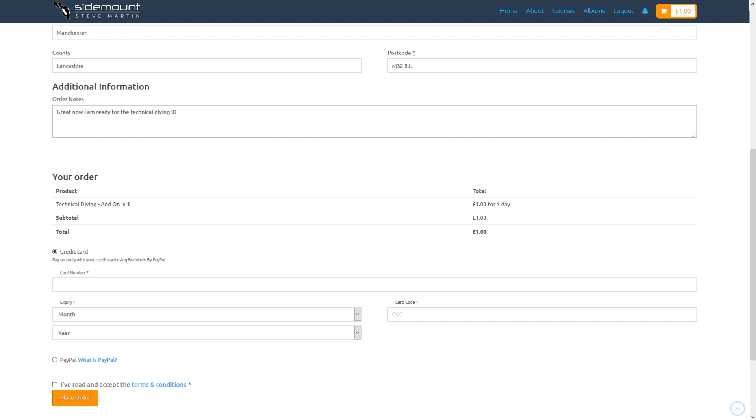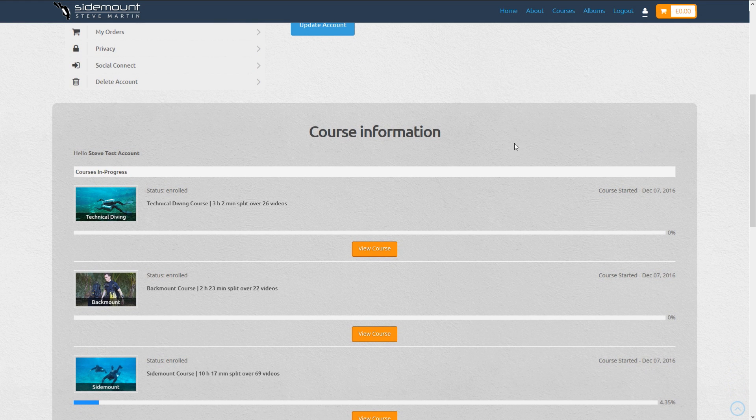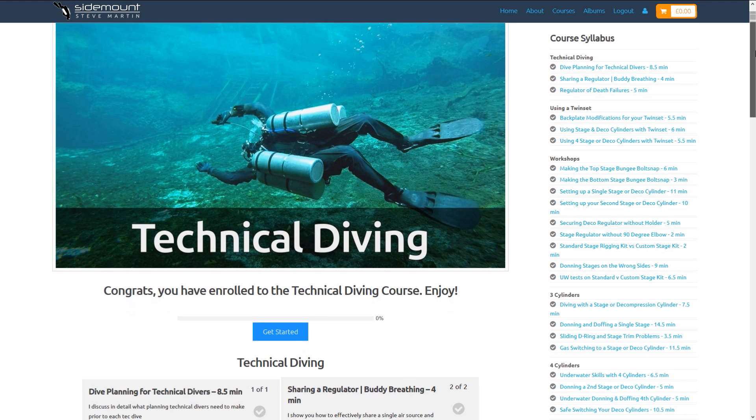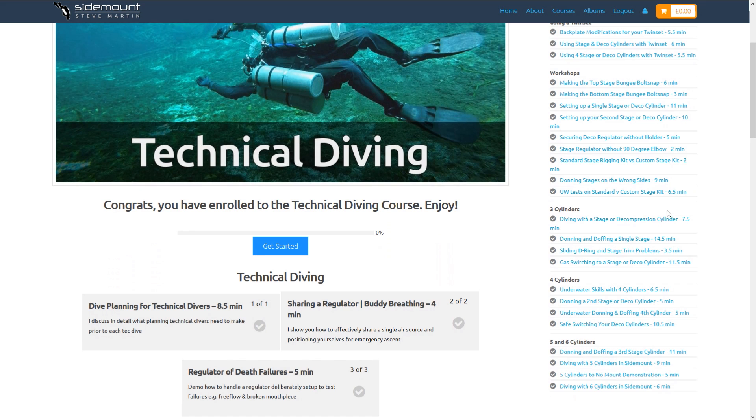If you have any questions for myself, you can fill that in under Additional Information. Now when you check your user profile, you can see the new course is there. You can view this course — click Get Started or any of the lessons on the right-hand side.